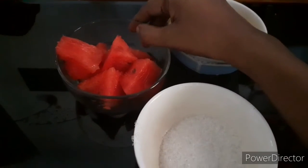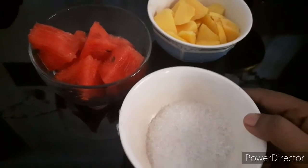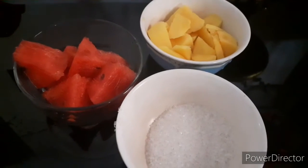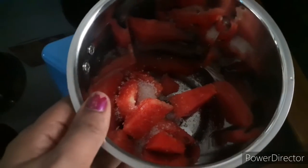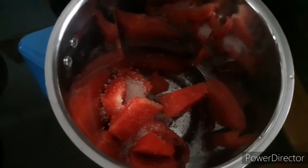I am going to add some watermelon — 2-3 tablespoons of watermelon in a jar. I am going to add 1 tablespoon of sugar.